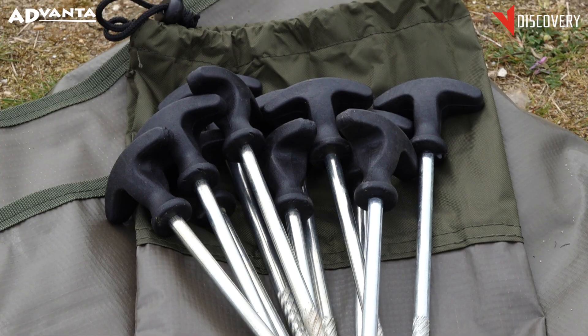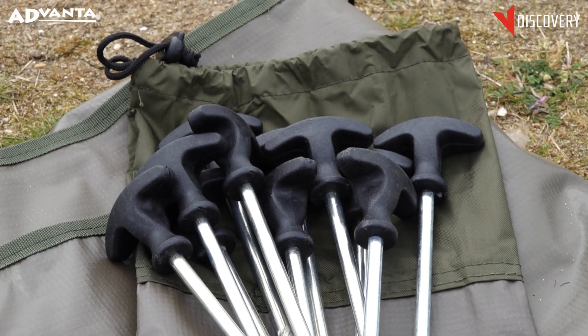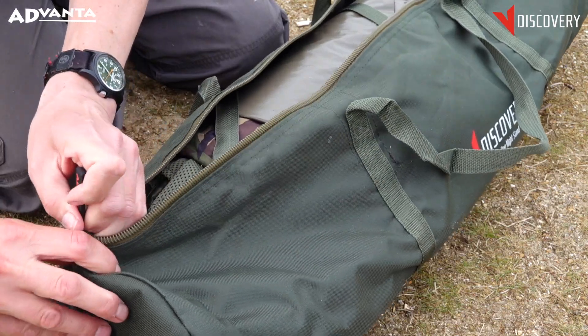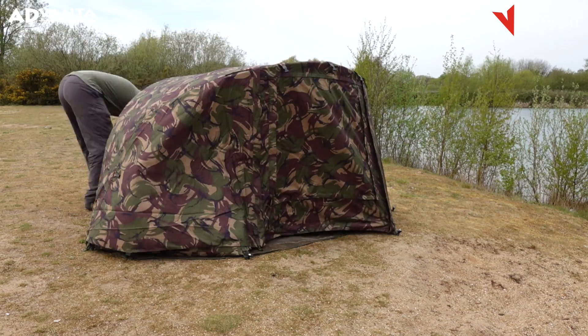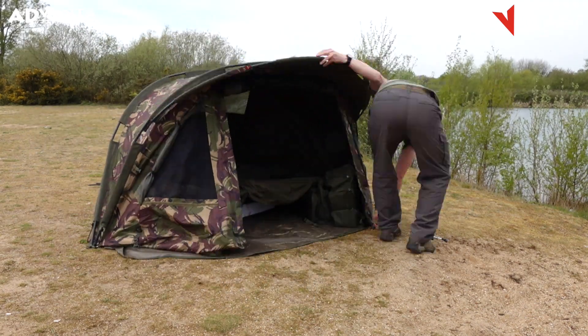It's supplied with a detachable lightweight ground sheet, heavy-duty t-pegs, and a carry case. You can check them out in any Angling Direct store or online at www.AnglingDirect.co.uk.